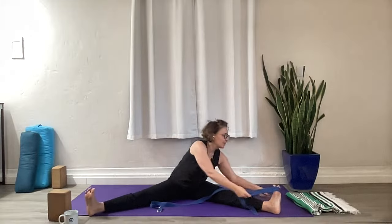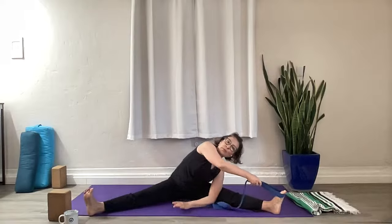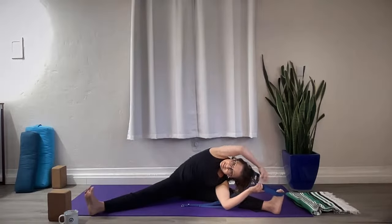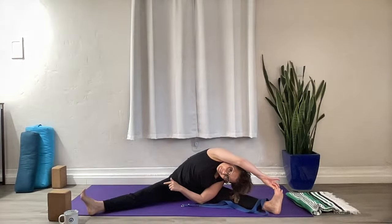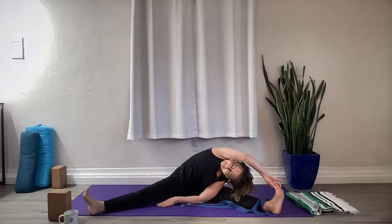Bring yourself back to center. Let's go the other way — strap on the left foot. Right hand walks down, left hand beside you, elbow up to the sky. Start to spin the left side of the body open, look under the arm. If you have more space, hold the strap and walk it down — Yogi Toe Lock for some of you. Stay active throughout the legs. One more breath, then bring it back up. Bring the legs out in front and shake it out.